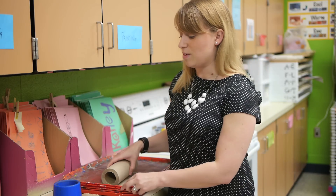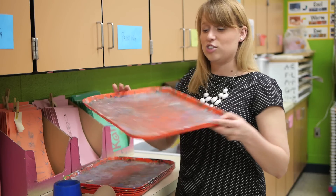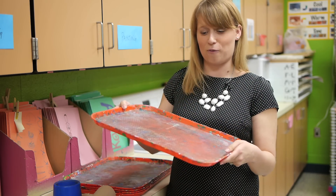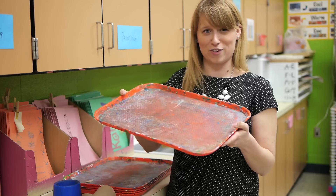It wasn't until the next year that I started to look around and realize that there were some simple, everyday items I could use to make passing out supplies much easier. One of those items was sturdy lunch trays that I actually asked my lunch ladies for, and they readily agreed to give me one for each of my tables.